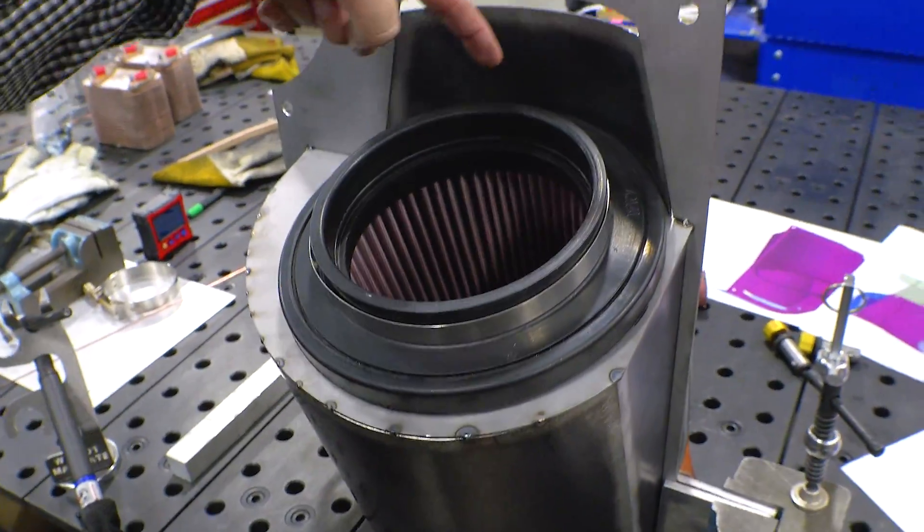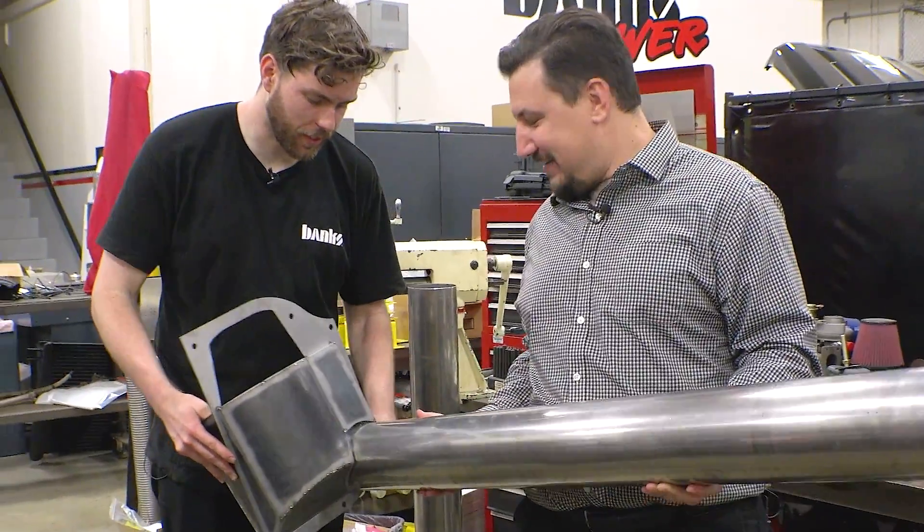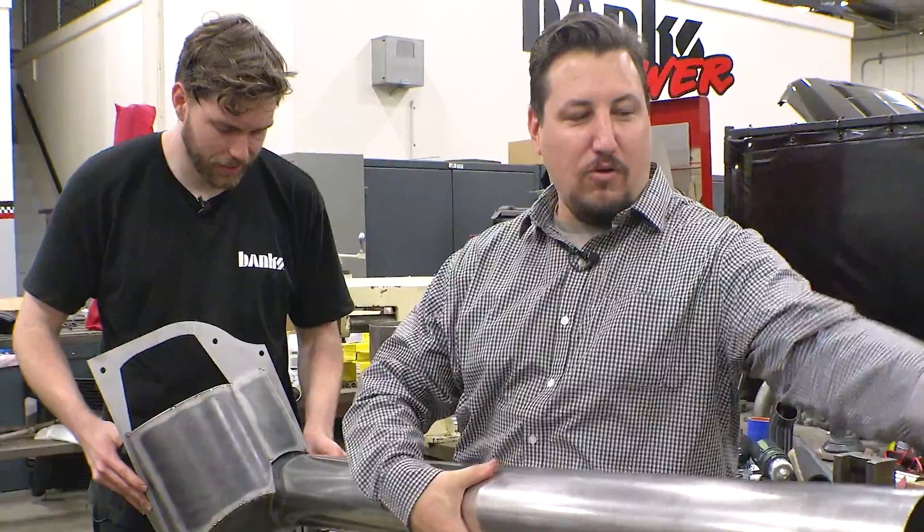What do you think? That is the most protective filter that has ever existed. Let's put a train horn on the front — yeah, that'll be the velocity side. We'll get a big old bellows on here.